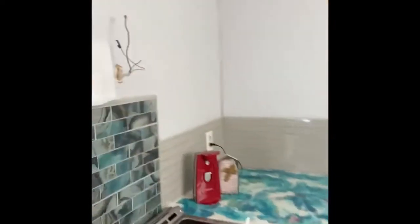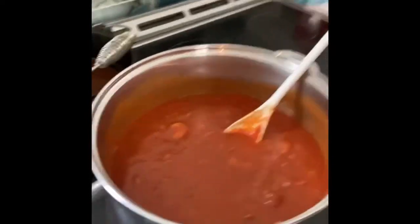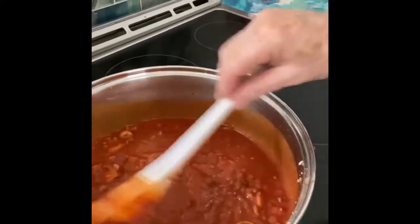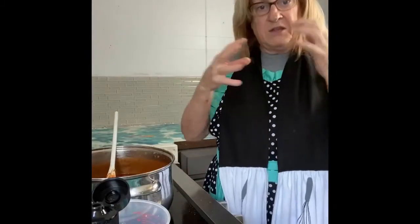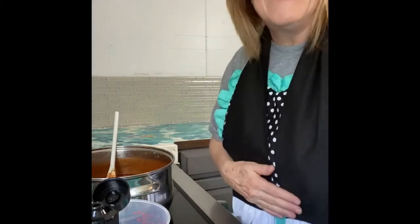Me again — I forgot to show you what it looks like in the pan now. That's what it looks like. We're going to let it simmer now. You may have to add a little bit more water if it cooks down and gets thicker than what you like. We're just going to let it sit there, marry together, and then we'll come back and fix a plate of noodles.